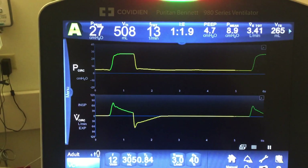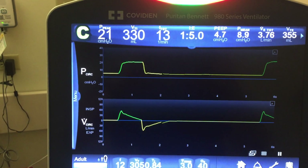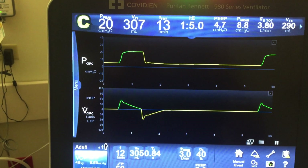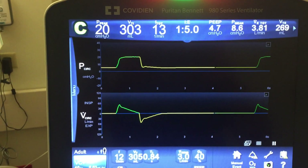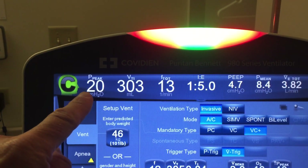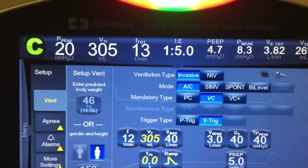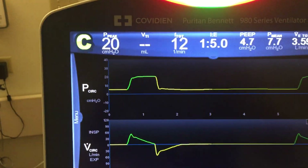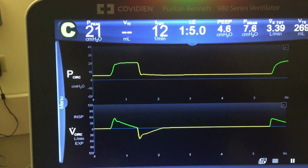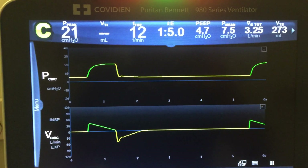You can see the tidal volume is really big. Now it's going to drop back down in units of 3 — see that pressure on the upper left? Now I'm going to switch this over to volume control instead of volume control plus. Note that our peak pressure at 305 is 20. And just like we predicted, when I switch it to VC — not VC plus — the peak pressure is going to stay the same: 20, 21, basically the same.